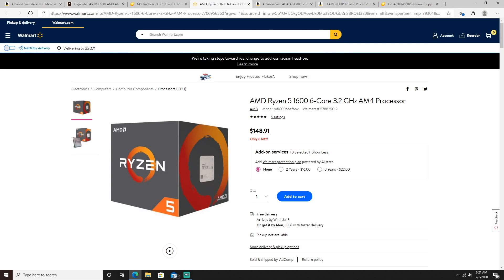For the CPU, we went with the AMD Ryzen 5 1600 — 6 cores, 12 threads, great for gaming, streaming, and editing. This is perfect for what I wanted to build this PC for, whether you want to become a YouTuber or just play video games. I found the AMD Ryzen 5 for $148.91 on Walmart. I saw this same CPU going for $160 to $175 elsewhere, so you just have to do your research. They only have 6 left, so all the links will be down below.